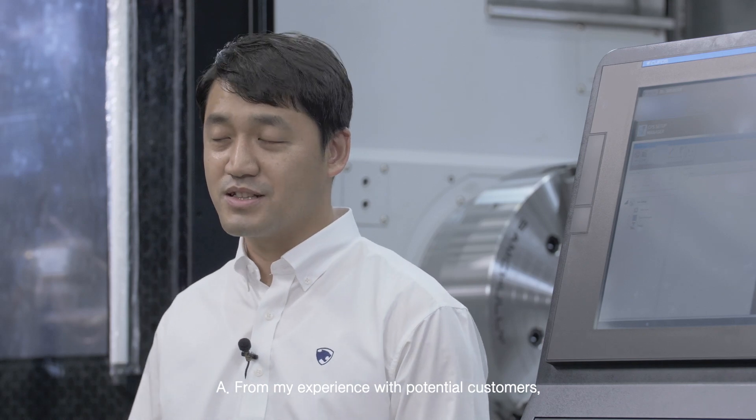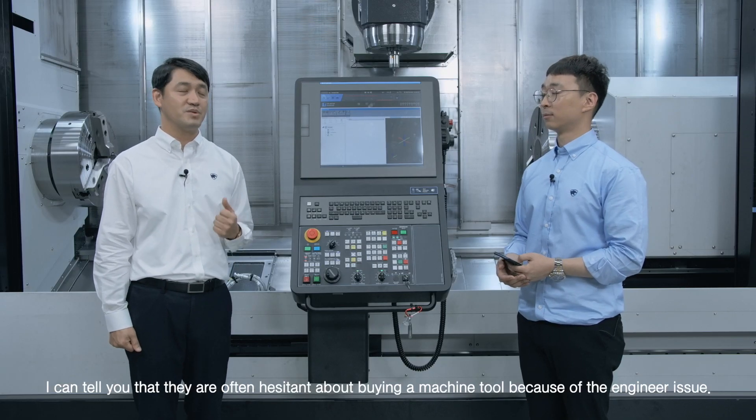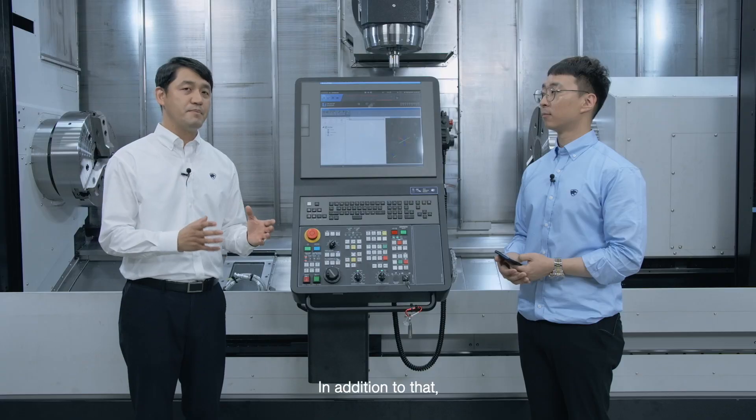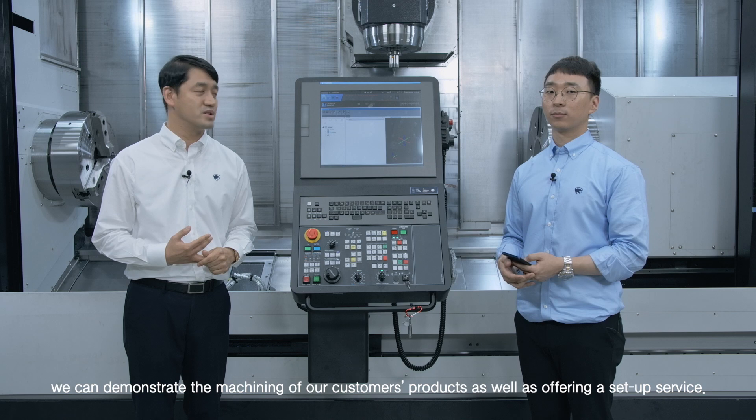From my experience with potential customers, I can tell you they are often hesitant about buying a machine tool because of the engineering issue. Doosan Machine Tools offers an exclusive training program for the SMX series. In addition, we can demonstrate the machining of our customers' products as well as offering a setup service.